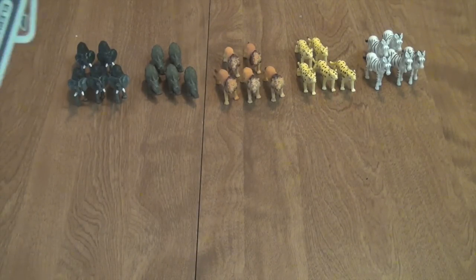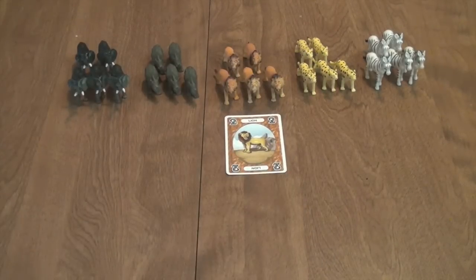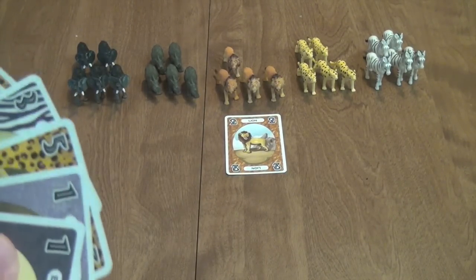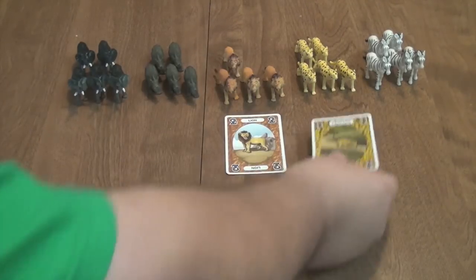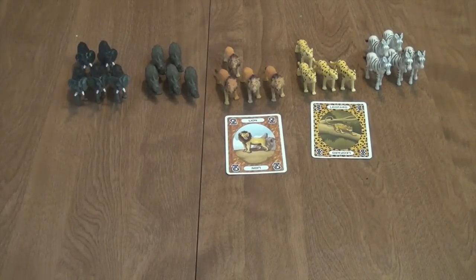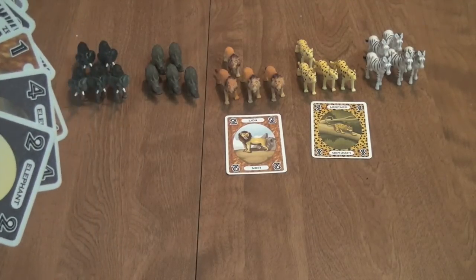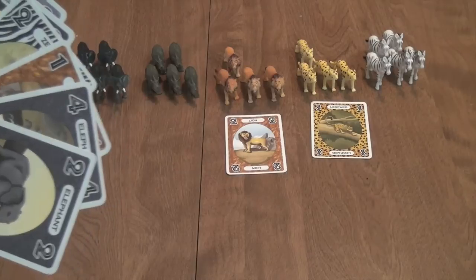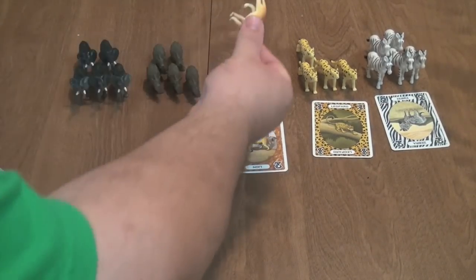On my first turn, I'm going to play this two right here. I don't have to take a lion, but because of the plan that I have for the round, I'm going to go ahead and take a lion. Then the next person goes; because of the strategy they're going to play, we're going to play a three leopard card and take a leopard. Then the next person goes, plays a two zebra card, and takes a lion. Remember, the animal that you take does not have to match the animal that you played.